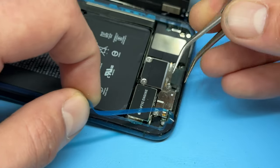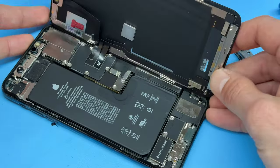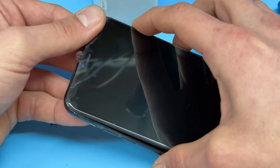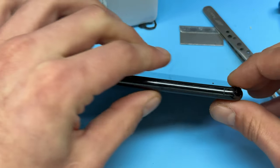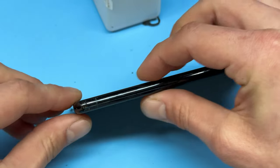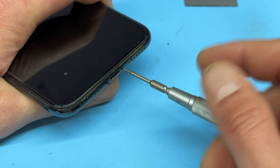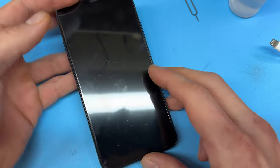This would be a good point to test that the phone works before sealing it up, but for the sake of the video I'll go ahead with peeling off the last layer of the adhesive seal. Fold the screen shut, making sure the top of the screen sits in first — just like when we opened it — and then squeeze the edges lightly to make sure it all sits into place with no gaps between the chassis and the screen.